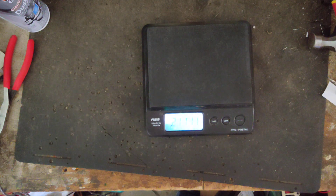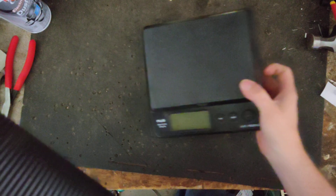21 pounds, 11 ounces. So almost 22 pounds. It feels heavier than that, but 21 pounds 11 ounces, almost 22 pounds.